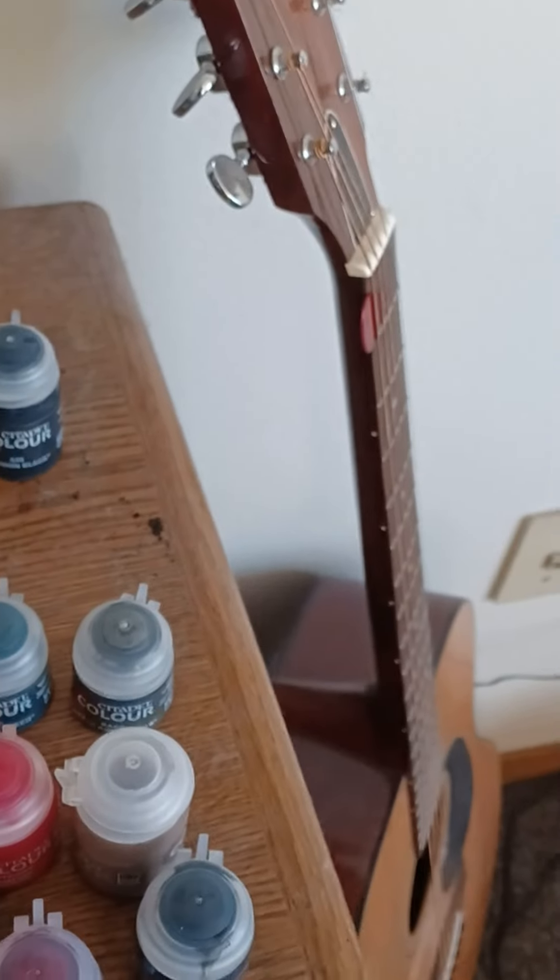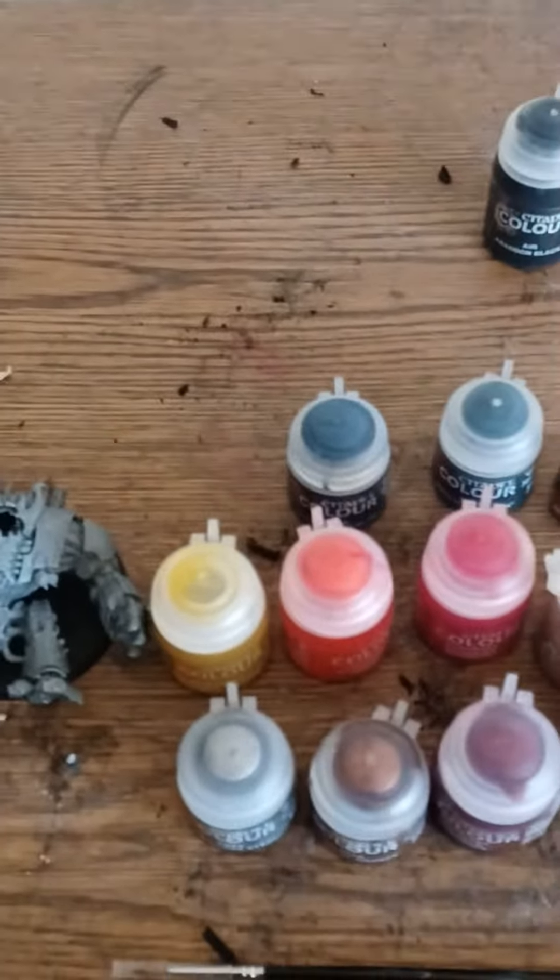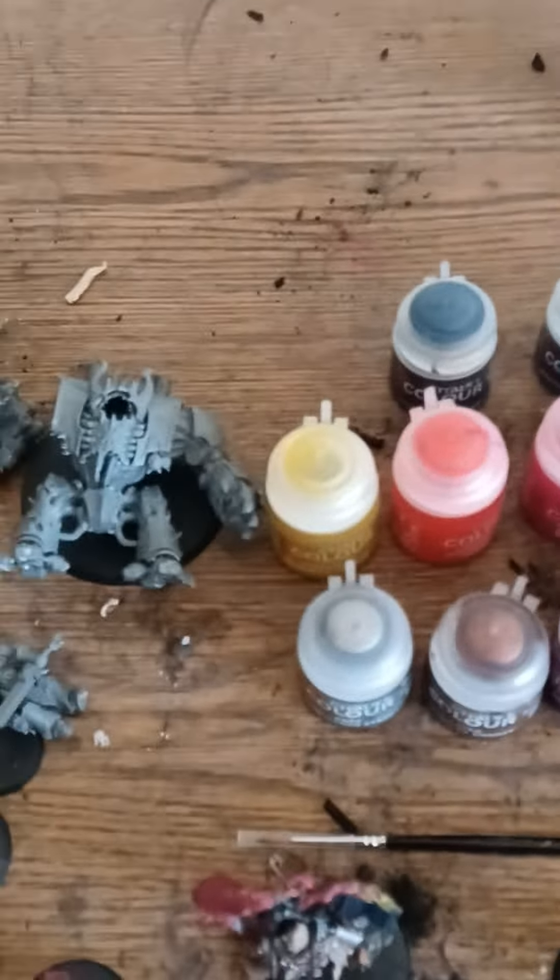And yeah, there's my guitar. I barely play the guitar. So yeah, this is what I've been doing for the last few months.